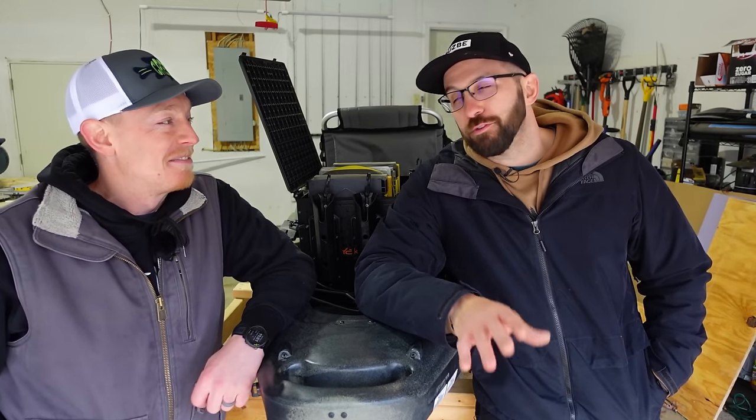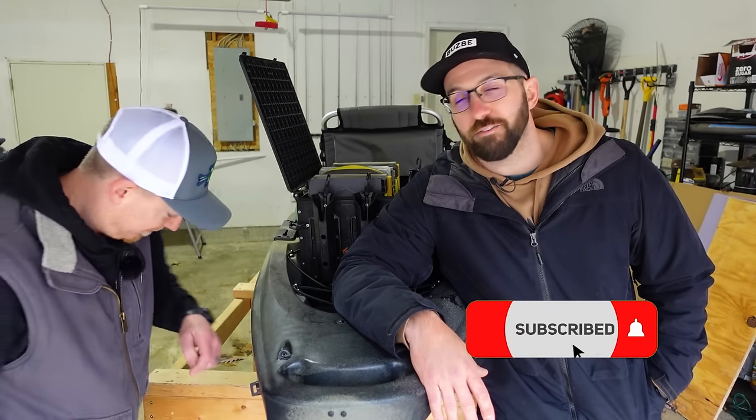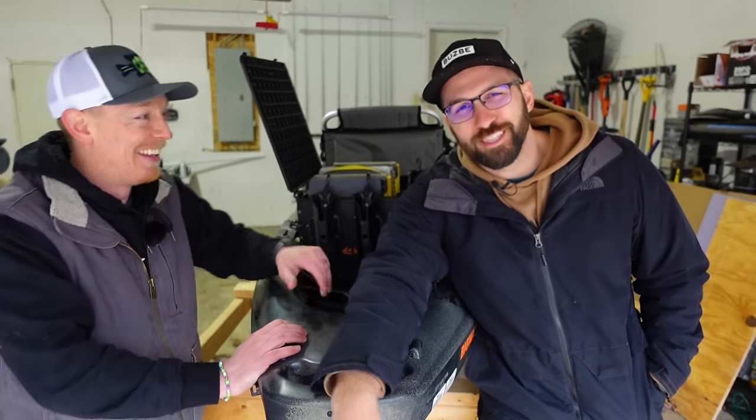That's all we got for you today — hopefully this video was helpful. You've got our opinions and you probably have your own. We're hoping to help somebody on the market for a crate make the right decision and get the best bang for their buck. Fishing doesn't have to be crazy overpriced — it should be fun first and foremost. Get the thing that functions the way you want it to, and probably start with the milk crate if you're just starting out. Thanks so much for watching and we'll catch you on the next one.